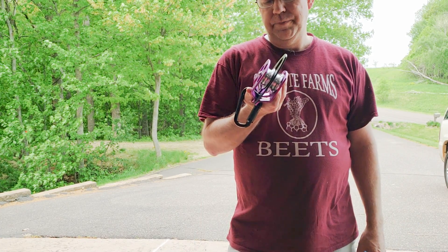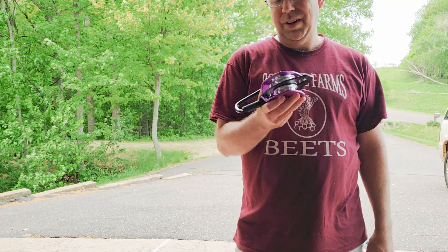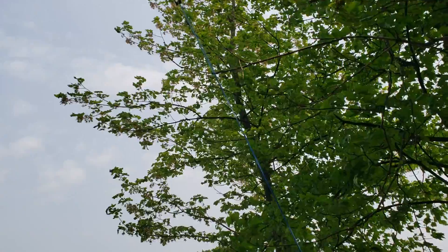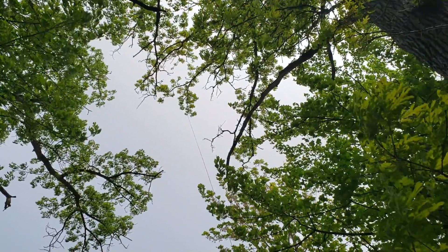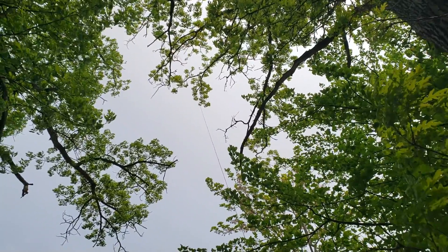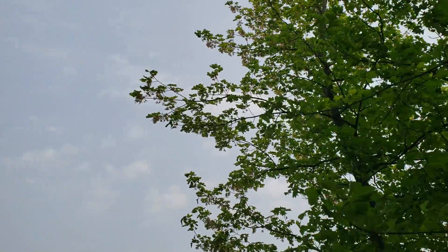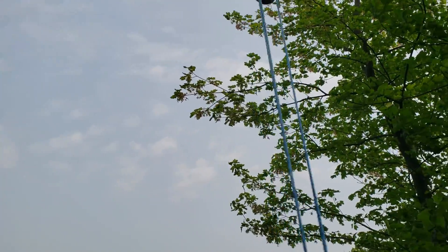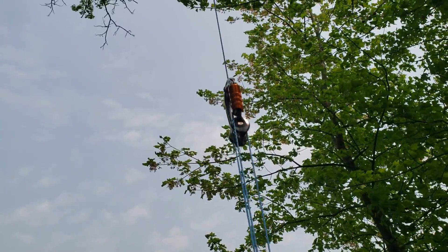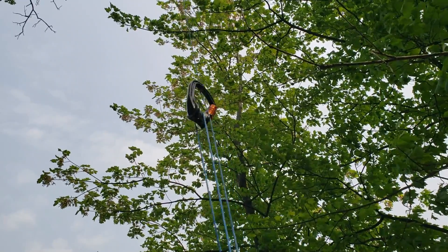I'm going to use this Dooley Pulley. It's way too big for throw line, but it's what I've got and it's going to work just fine. My throw ball is still up in the very tip of this tree, nowhere near where I could possibly get it. So I used my trusty scam tie, putting an adjusted munter with an extra hitch right here, and that created 3-to-1 mechanical advantage.